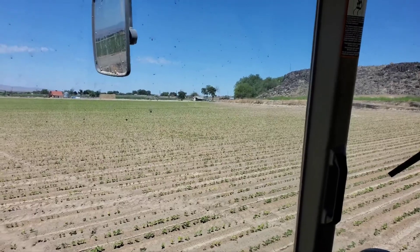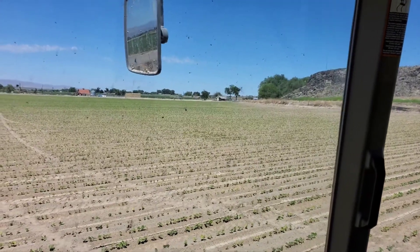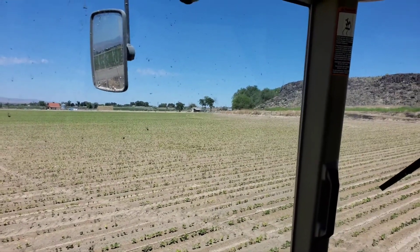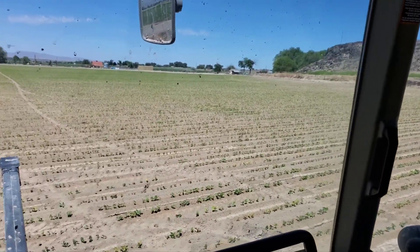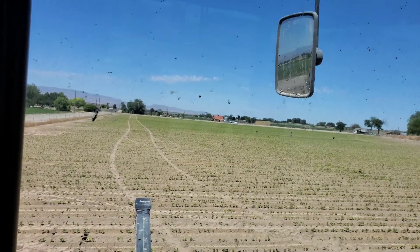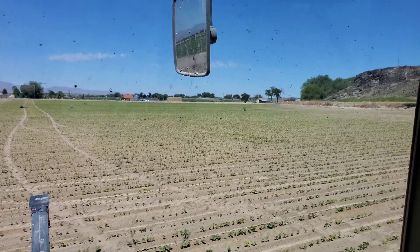Since we got this field at late notice, we didn't have time to pre-irrigate — we needed to just get the beans in before it got too late. We got them planted, waited a few days, and nothing was coming up. The planter has some little shovels on the back that dug a corrugate, and we got water through most of it. The rows over there are long so the water didn't quite make it, but over here the rows are short so it was fine.